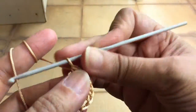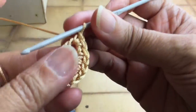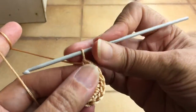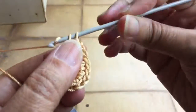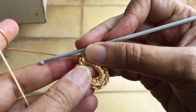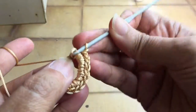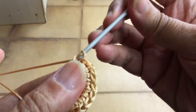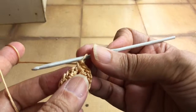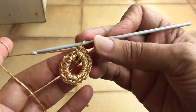I hope you can see what I'm doing here — basically inserting the hook inside the circle, yarning over and pulling through, making a single crochet circle. Many crochet flower patterns and doily patterns ask for working in a circle, so you'll need to use this technique. Now you will see that the whole circle is complete.